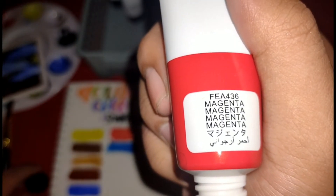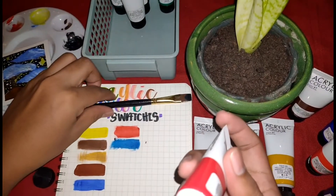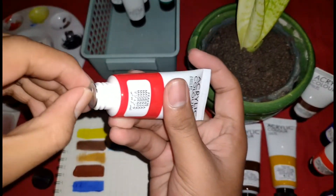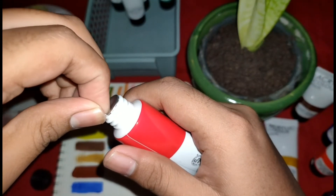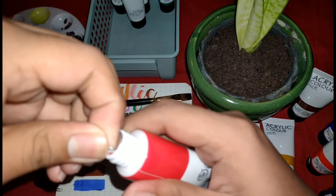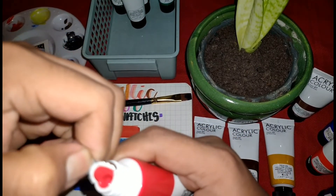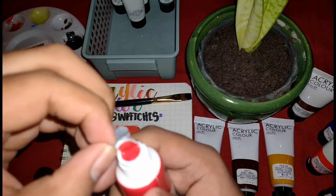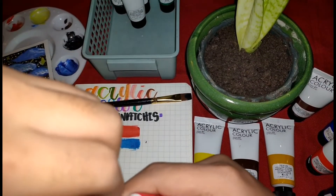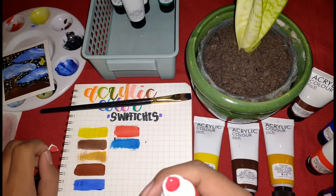Guys, ito nga palang acrylic ko na eto, hindi pa to gamit o bukas. Ipapakita ko sa inyo yung pagbubukas ko ng acrylic ko guys. I-open ko lang siya — magenta yung color nito. Ayan, ang hirap i-open kasi nadudumihan yung kamay ko.